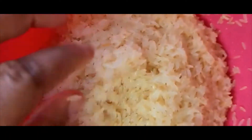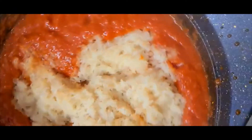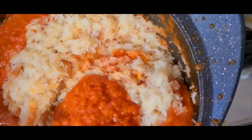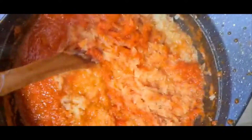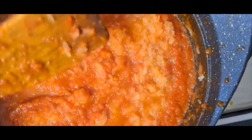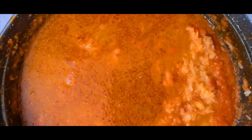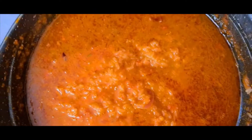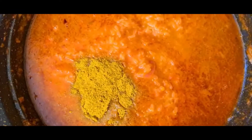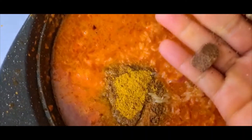Our rice is washed now, so I'll go ahead and add it to the pot and mix it together. It's party jollof rice, so I need that red colour. I will add a little stock for now — just a little stock. I'll go ahead and add my curry, and also my Maggi. I'm using one Knorr cube and one other Maggi cube.